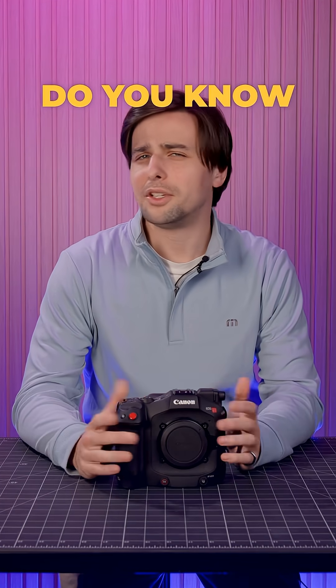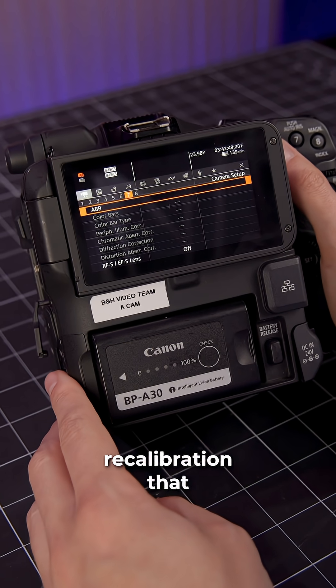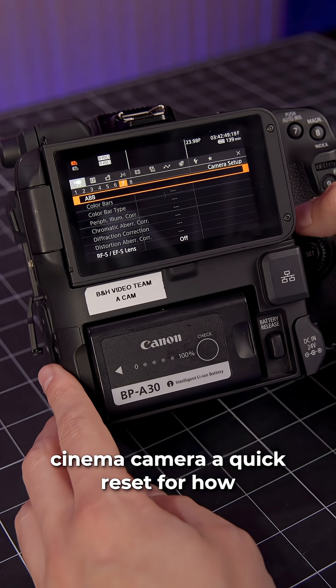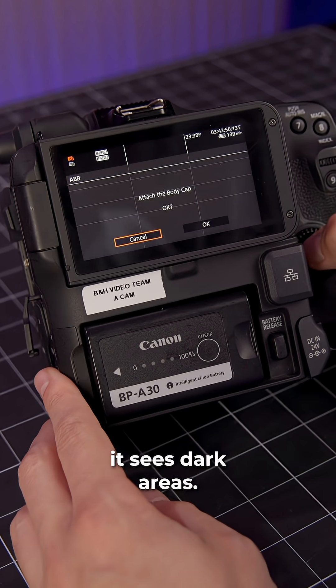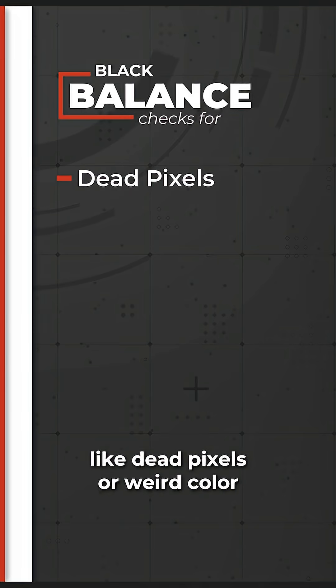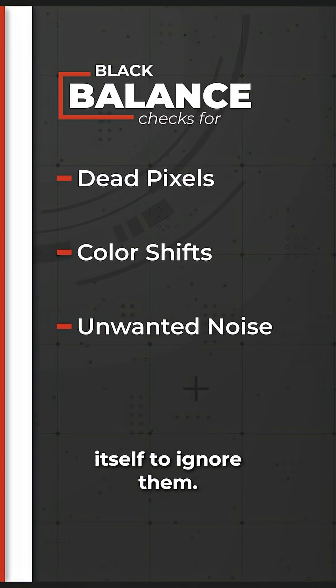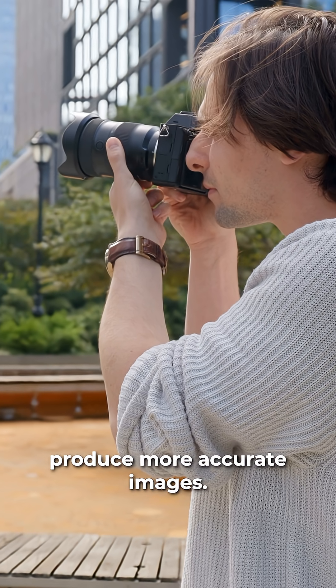You've no doubt heard of white balance, but do you know about black balance? Black balancing is a form of sensor recalibration that gives your video or cinema camera a quick reset for how it sees dark areas. When you run a black balance, the camera checks its sensor to find tiny problems like dead pixels or weird color tints, and teaches itself to ignore them. This helps your camera produce more accurate images.